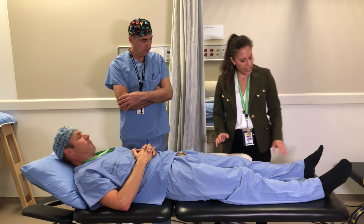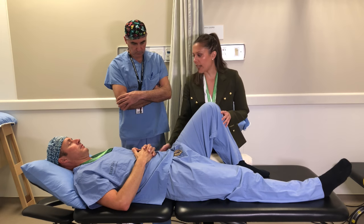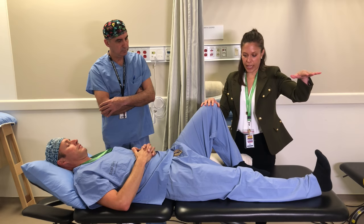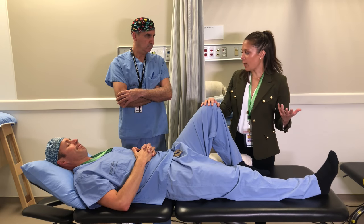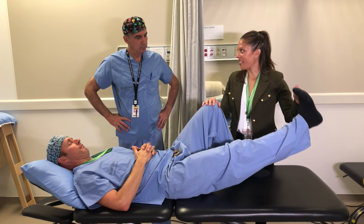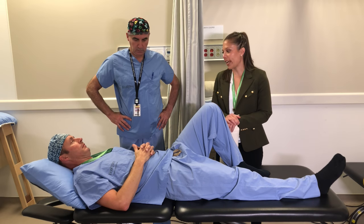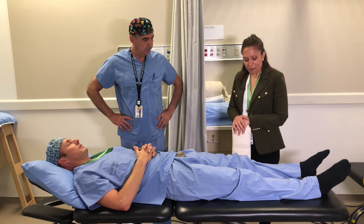For the next exercise, bend the leg that's not being operated on to put your back in a nicer position. Keep the operative leg as straight as you can, pull the toes towards the nose, and lift that leg up — hold for five seconds, then relax. This is a straight leg raise. It's another quad strengthening exercise. If you have a lower back issue and it's aggravating other structures, skip it and pick it up again after surgery.